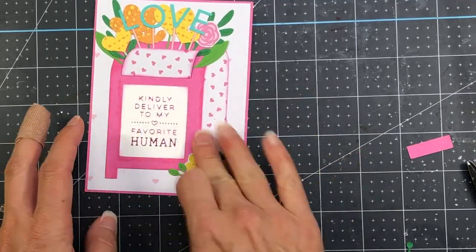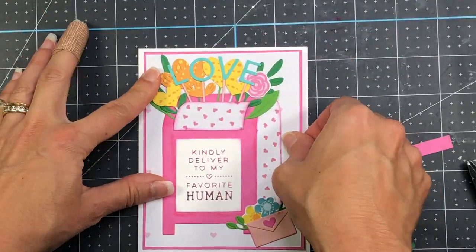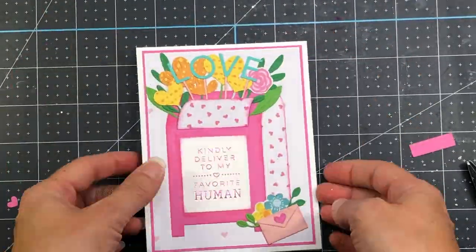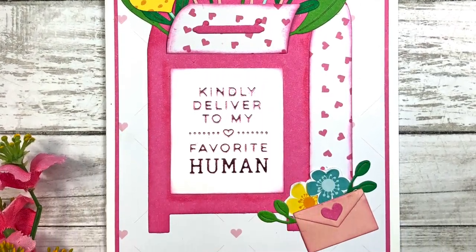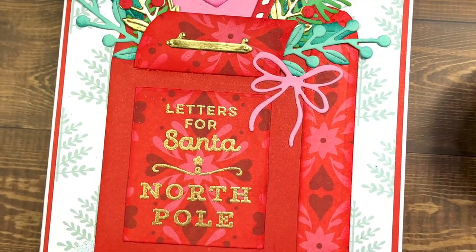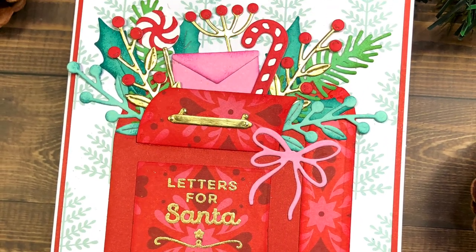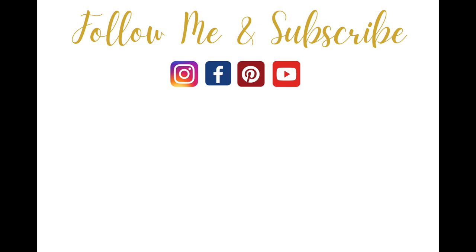That completes my card using the Parcel and Post Heart Decorations add-on set. All product links will be down in the description box below, so if you're interested in any of these products, check there for the affiliate links. If you like this video, please give it a thumbs up, and if you're not already a subscriber, click that subscribe button and turn on your bell notifications so you'll receive notifications every time I release a new video. Thank you so much for watching and have a wonderful day — bye bye!